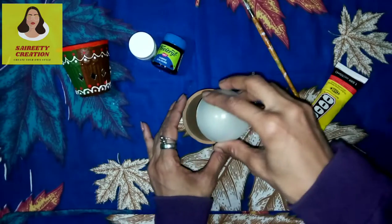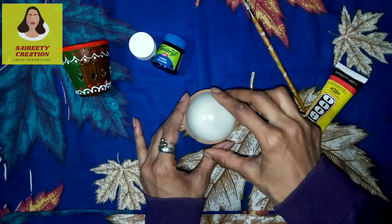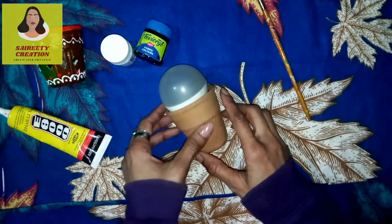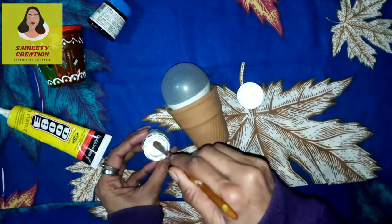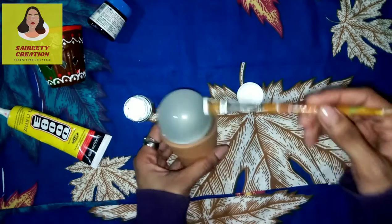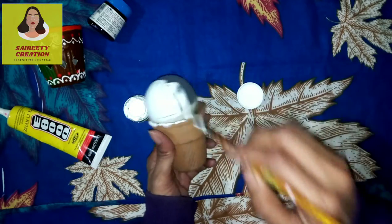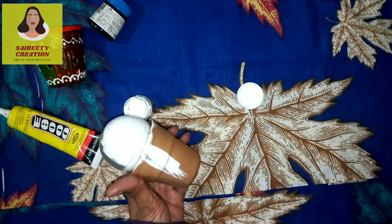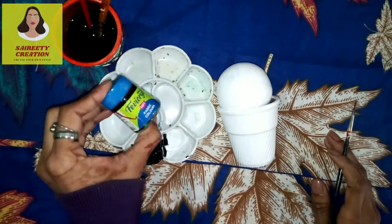As you can see, I have made a penguin in a very easy step. First you have to attach it, then you will use it with a white color — we will prepare it with a full color and a LED bulb, and we will cover it in this way.